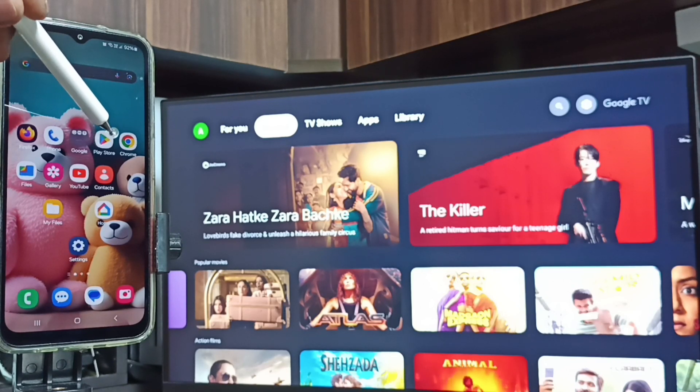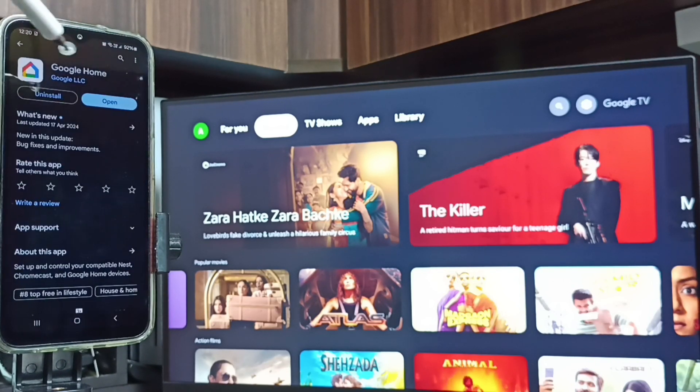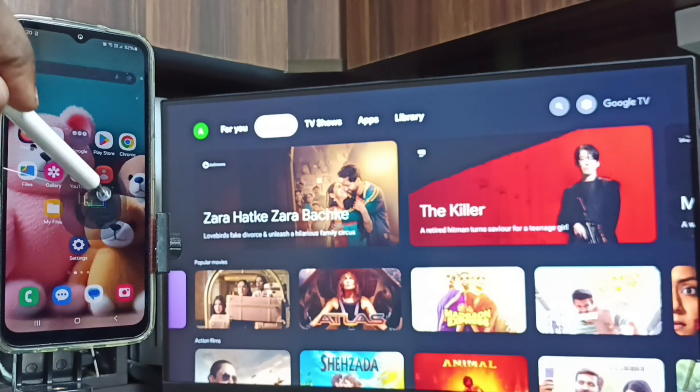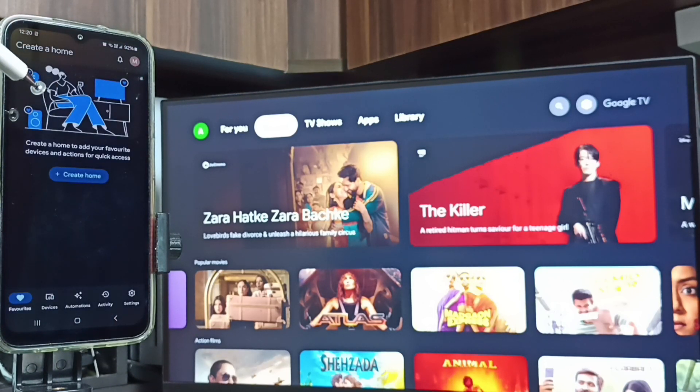Tap on the Play Store icon, then install the Google Home app. I already have the Google Home app installed. Let me open it — tap on the Google Home app icon. Then we need to log in with a Google account. I'm already logged in.